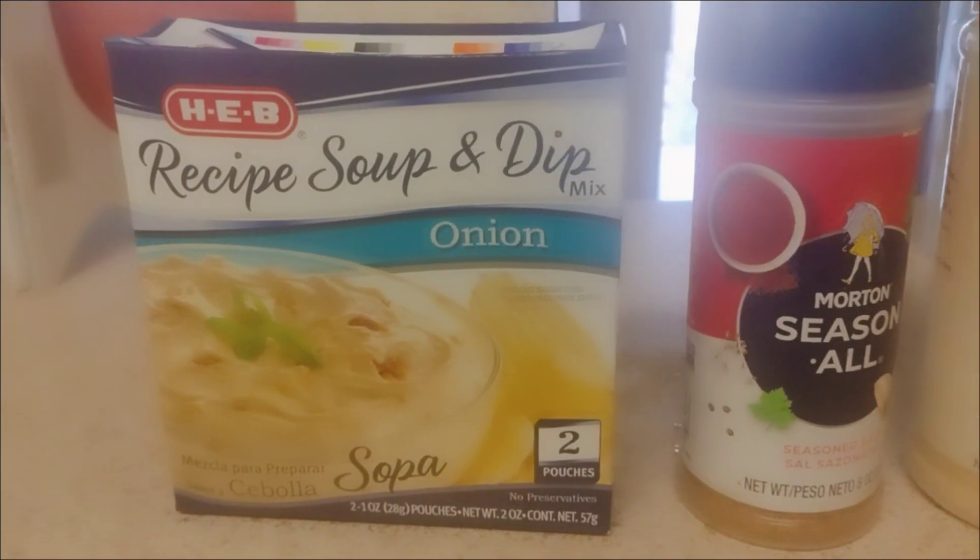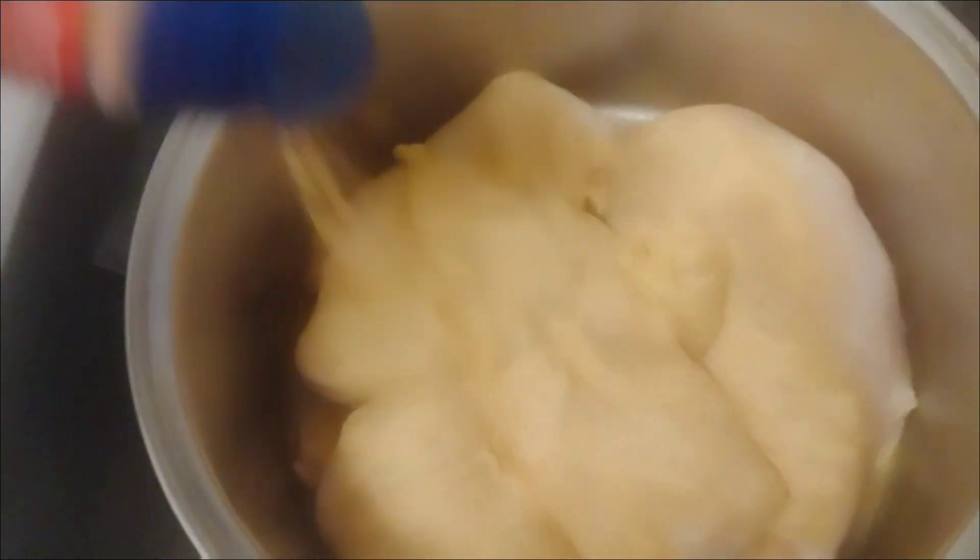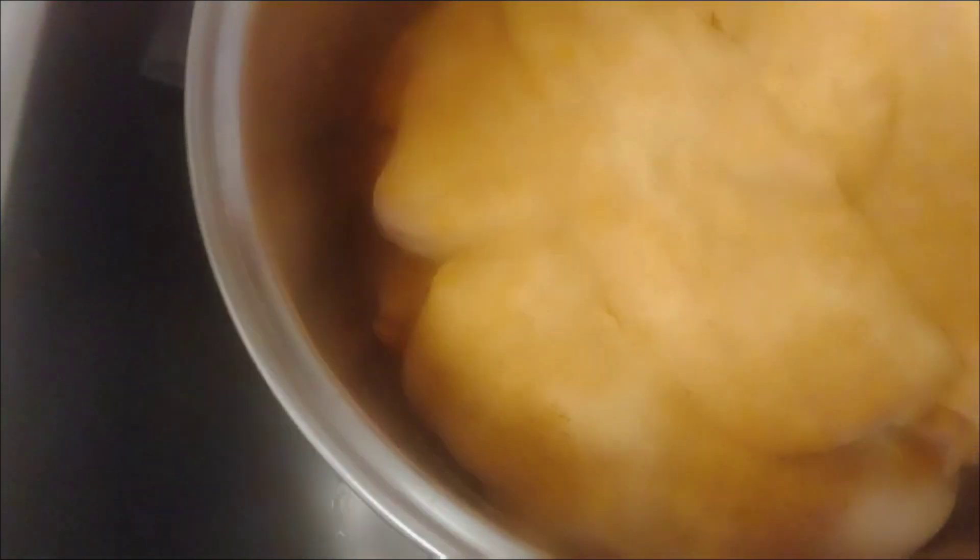I thawed out four chicken breasts and I'm cleaning them out real good so they can be seasoned. I got my soup and dip onion mix, seasoned oil, garlic powder, and lemon pepper. Starting out with garlic powder, going to coat that really good. Next is my seasoned oil — all the nice spices in there, not too salty. Then I have my lemon pepper. I'm going to put a little bit, not too much — I just want to be able to taste the lemon. That's the whole point.